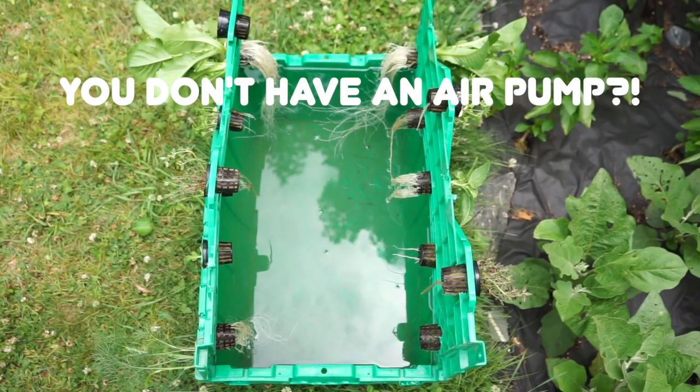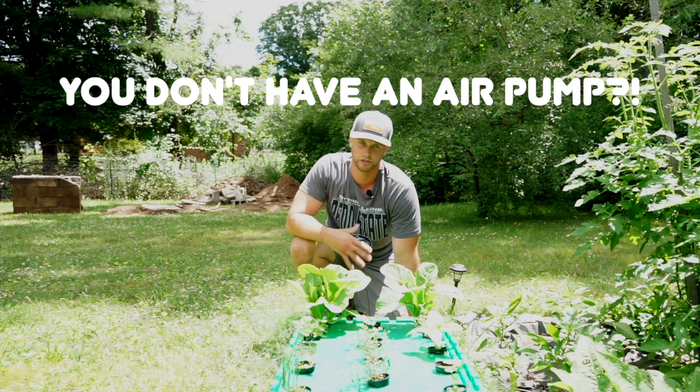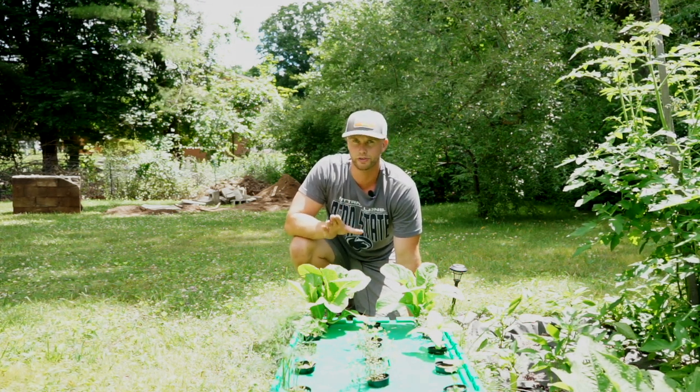There's no air pump in this bin. There's no doubt that an air pump and air stone would give you more uniformity in your nutrient solution and more oxygen to your roots, but I didn't want to rely on any electricity for this system, so I don't have one — and the plants are doing just fine.